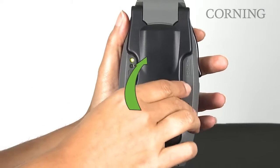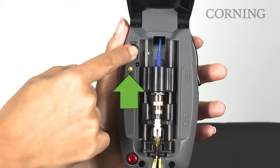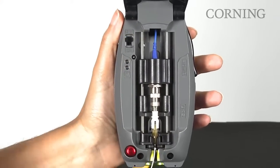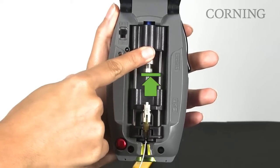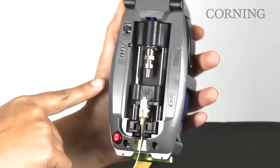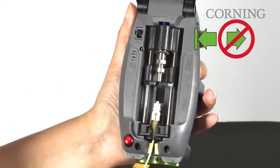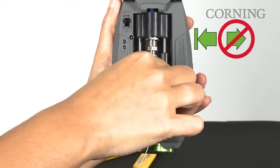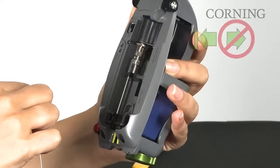Open the cover on the installation tool. Move the power switch to the off position. Raise the VFL coupler to the top of its travel path, applying slight pressure until a positive stop is reached. Depress the black load button until a positive stop is achieved. Do not release it. Gently lift the connector out of the installation tool, then release the black button.